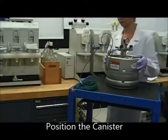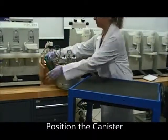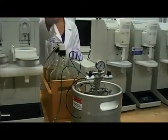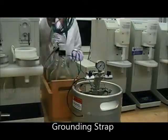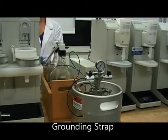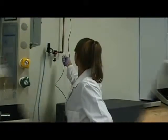Position the canister next to the 3000 where you want to transfer the connections from the plastic coated glass solvent bottle. Static discharge is a hazard especially near solvent, so the first thing that we'll do is connect the static discharge grounding wire. This needs to be connected to a true ground.